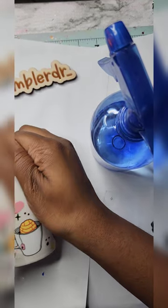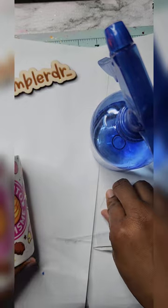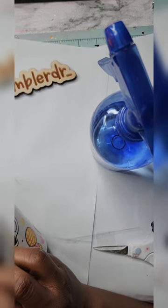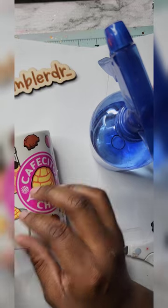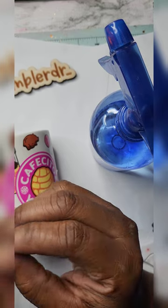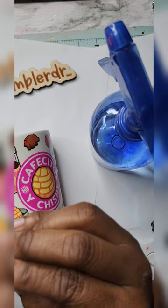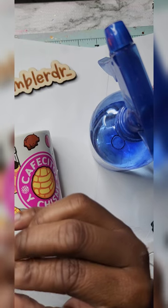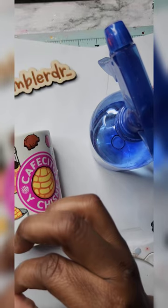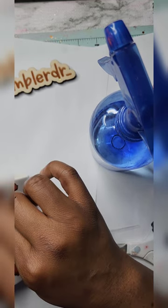Once I put these final couple of little pieces on, I'm going to go in with my alcohol — which is in this blue bottle — spray the paper towel and wipe it off to remove any handprints and any excess adhesive that might have gotten stuck to the cup. Alcohol will get it off without taking off the actual UVDTF wrap, because it's open to the air. As long as you're not soaking the cup in alcohol, the UVDTF prints will stay on.